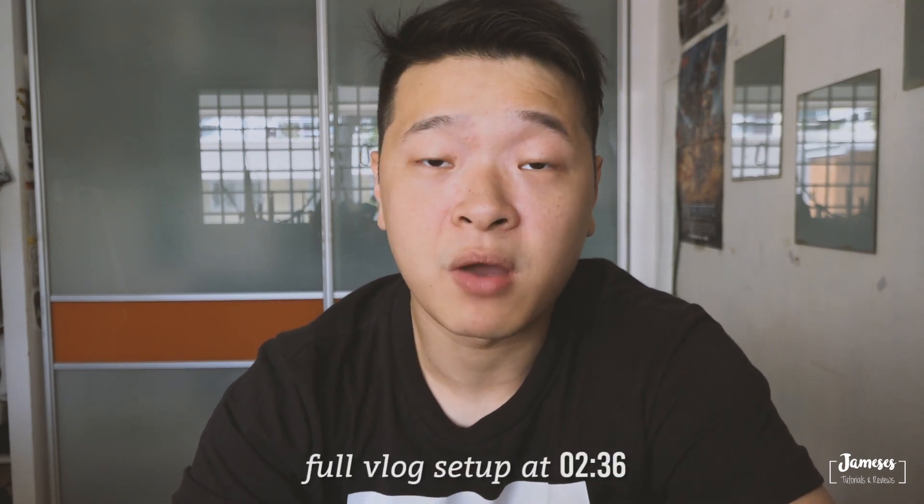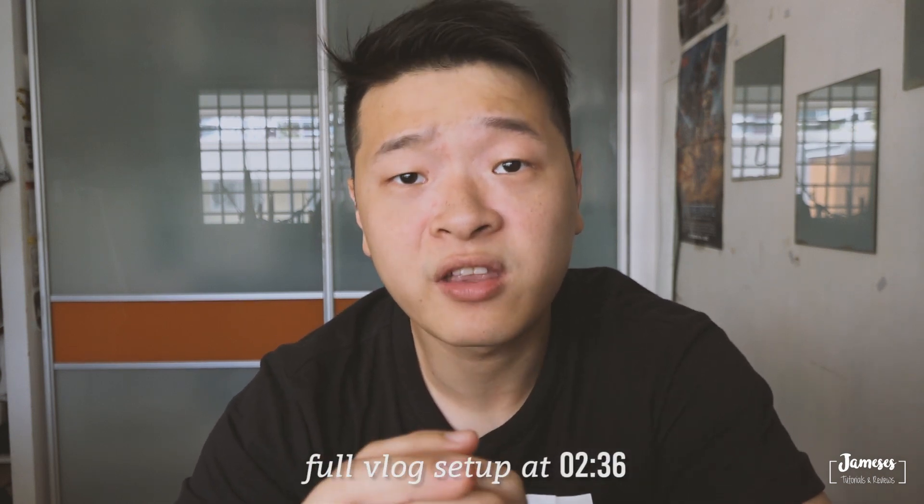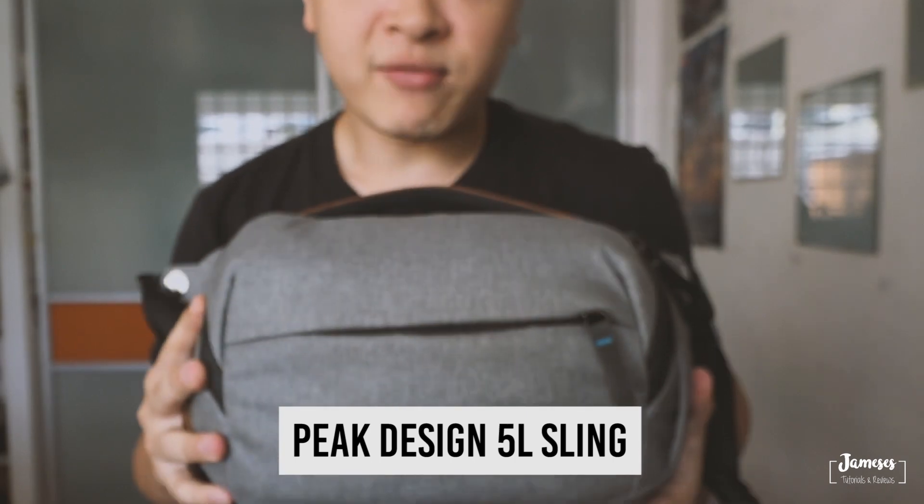So today I'm going to be covering my vlog setup. As you guys have seen in some of my vlogs, I've been travelling around with a relatively light and small bag. This is the bag I've been travelling around with — it's the Peak Design 5L sling. As you guys know, I'm not very big, so I travel light. I'm gonna unpack my bag so you guys can see what's inside.